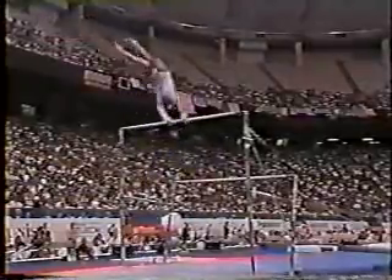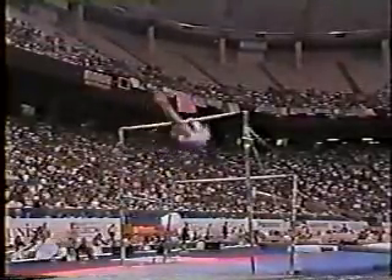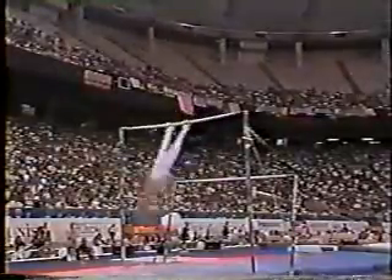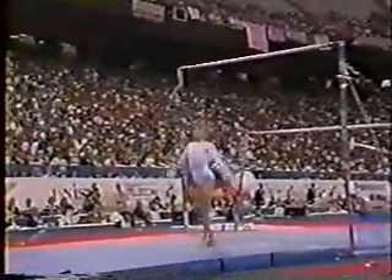Here's her second release move. She's moving very well. Here's that dismount — half in, half out. Look at the landing.